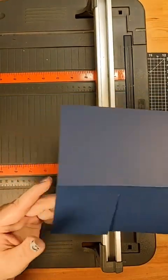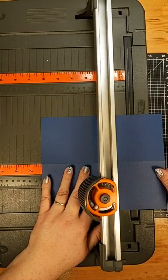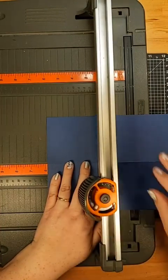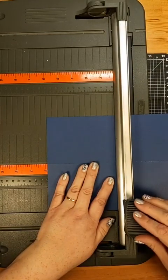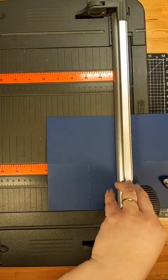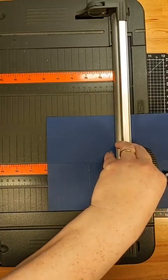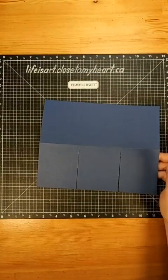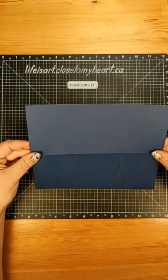I've trimmed up to that center crease at two and seven eighths from the left side. Now I want to do a second cut, again from the bottom edge to that center crease on the front panel of the card, and we're going to be at five and seven eighths. Lining up at five and seven eighths on my trimmer, making sure everything's nice and flat, going from the bottom edge to the center crease. So now we have two slits on here.